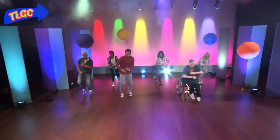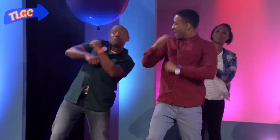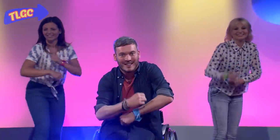The roll. Move forward, rolling your hands over each other, then back. Forward, then back. Forward, then back.